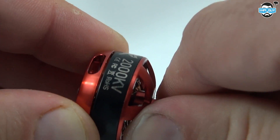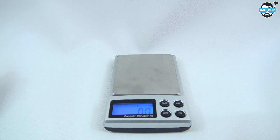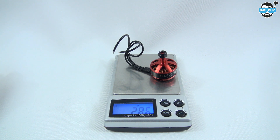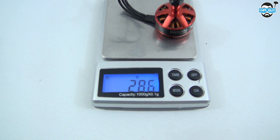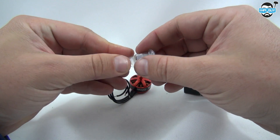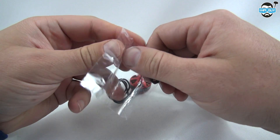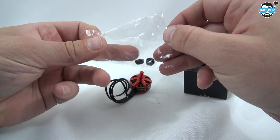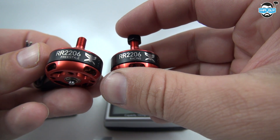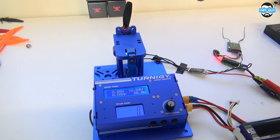There are no complaints in the build quality. I've given these a really good pulling and pushing and I can't find any play in any of the shafts — nothing seems to be moving that shouldn't be. On the scales they come in at around 28.6 grams. All KV ratings are within about half a gram of each other. The cables are nice quality silicone. The motors also come with two prop nuts per motor, and all of them can spin either direction — no clockwise or counterclockwise distinction.